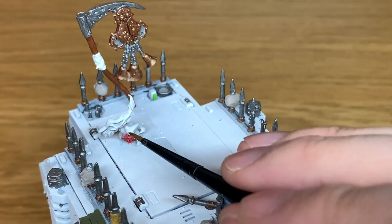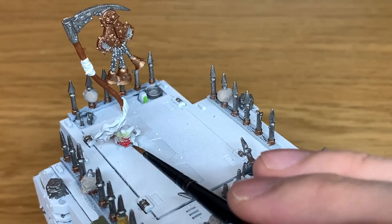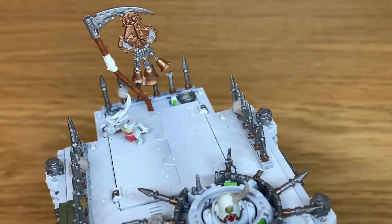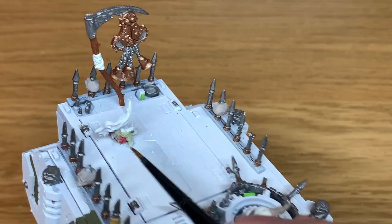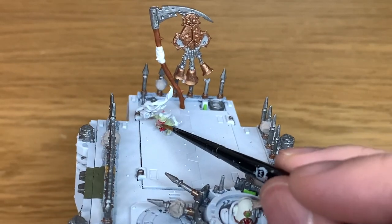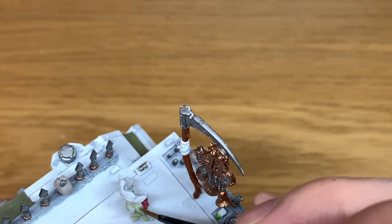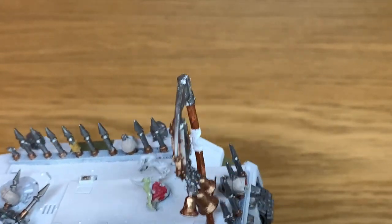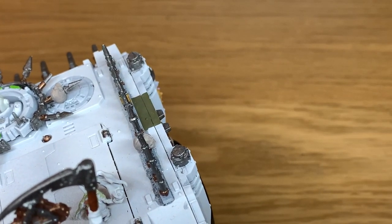Now we're going to use a little bit of Citadel Nurgling Green, and we're just going to give the Nurgling a good coat of this. Not sure if this Nurgling was from a particular figure or not. I've got a little drawer in the bits box full of Death Guard and Nurgal pieces, and he was just sitting in there, so he ended up stuck to the top as though he's running across the top of the Rhino, holding the incense burner there.